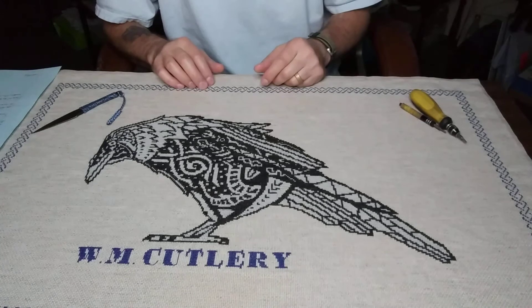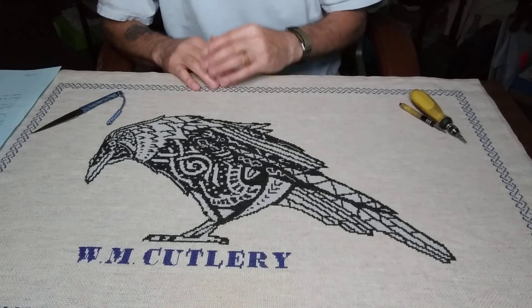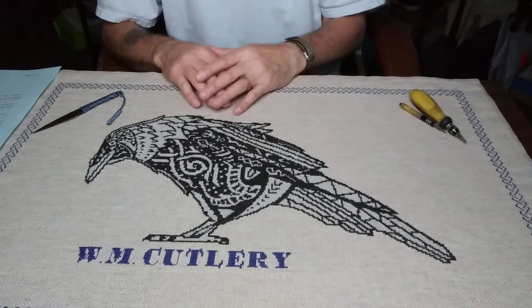Knives have been around a long time — hundreds, thousands of years. They've been a cutting tool, and yes, also used in warfare. People have had to make these tools for others for a very long time, so that's one reason — people still use cutting tools and knives for all sorts of tasks.